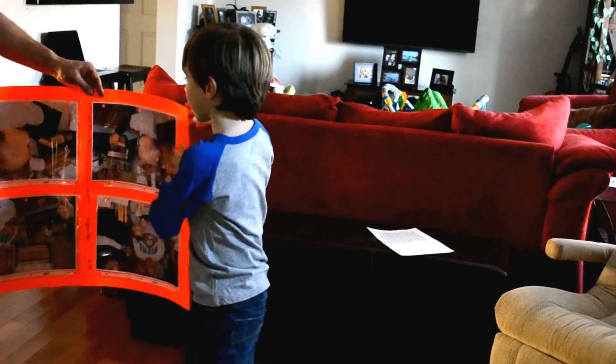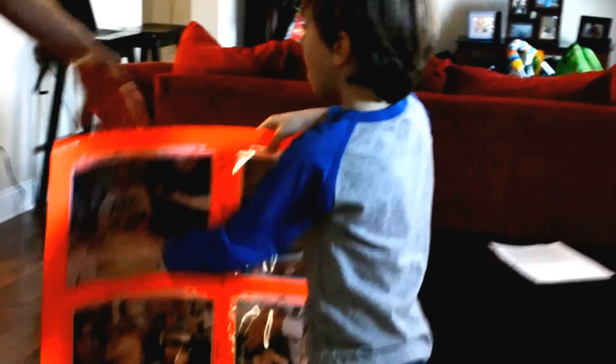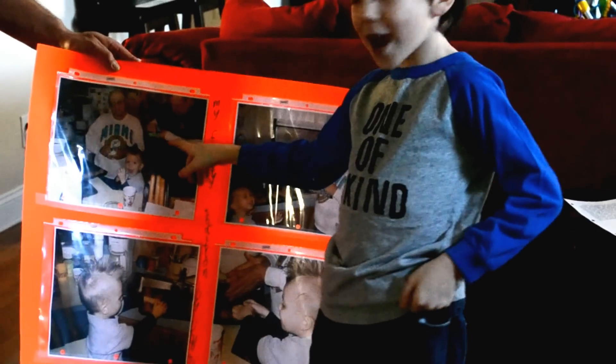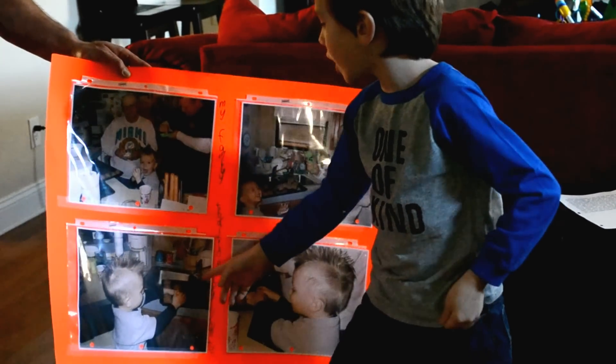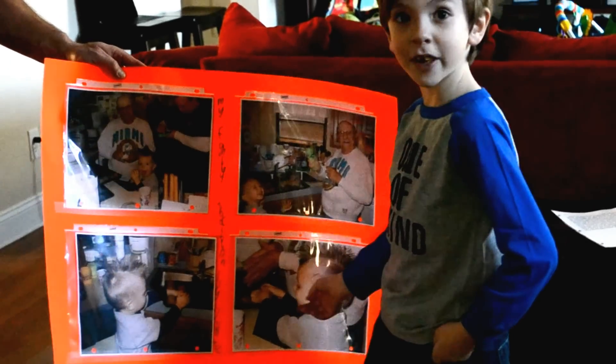Okay, here are the pictures. This is a picture of me, my papa, and my dad making meatballs. This is a picture of me holding a meatball and my papa holding the scoop. This is a picture of me rolling up a meatball. This is a picture of me and my papa rolling up a meatball from a different angle.